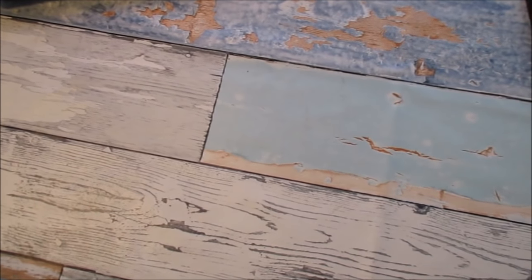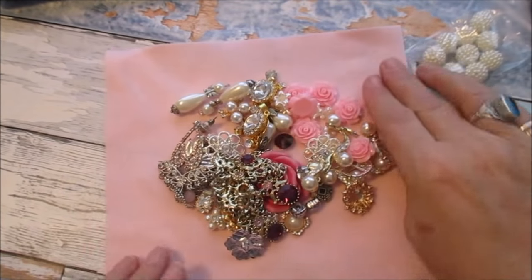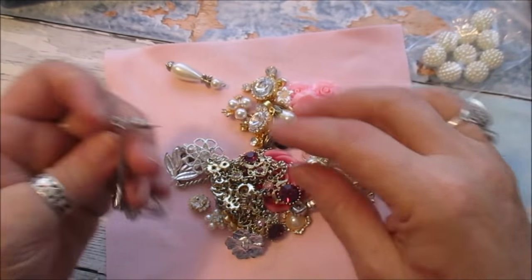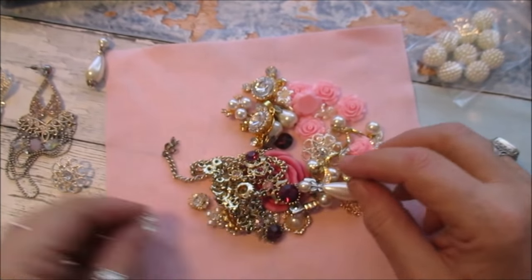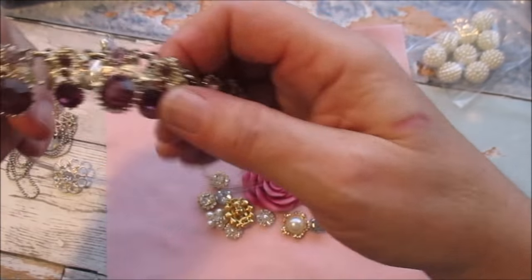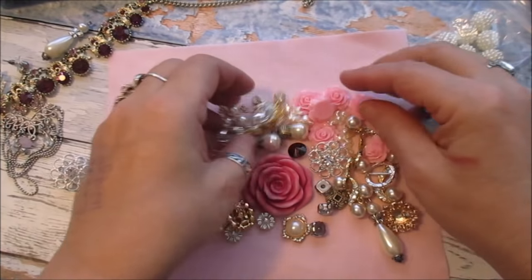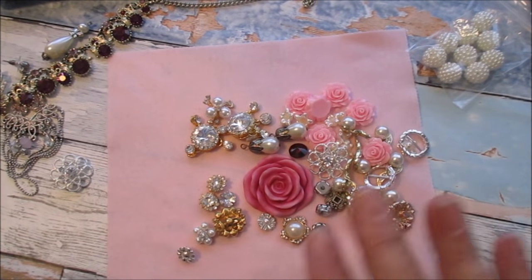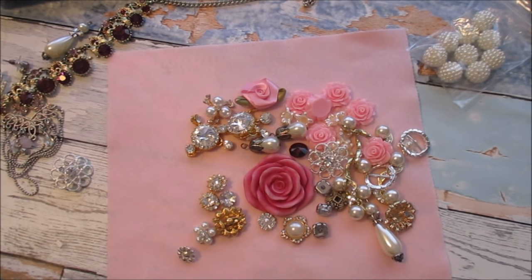Hi everyone! You did want me to come along and do one of the necklaces, so I've got myself some little bits and pieces together. I'm just going to lay these out — I'm not sure which I'm going to use and where I'm going to use it. Some I might have to cut up. I'm going to get myself a little dish to put that in. You can put absolutely anything in these.